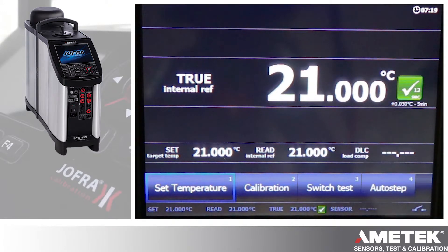If it were connected to our JoffreCal software, then that would automatically take a reading. Or if you had programmed the unit through the JoffreCal software to automate the calibration process, then that would also automatically take a reading.